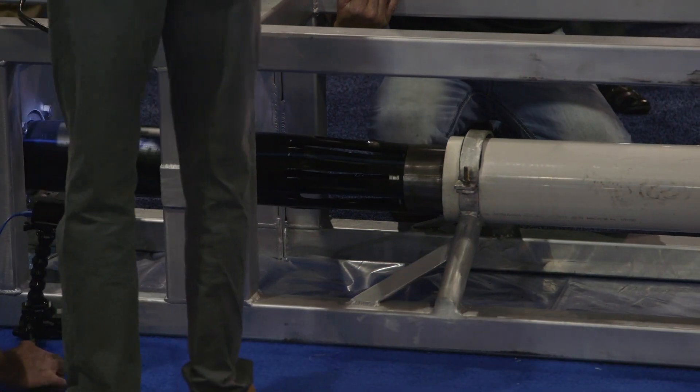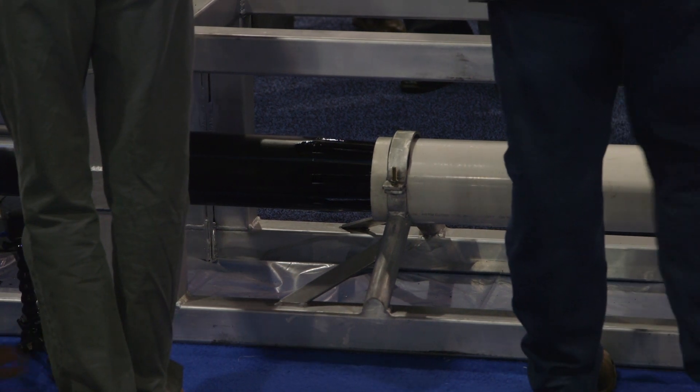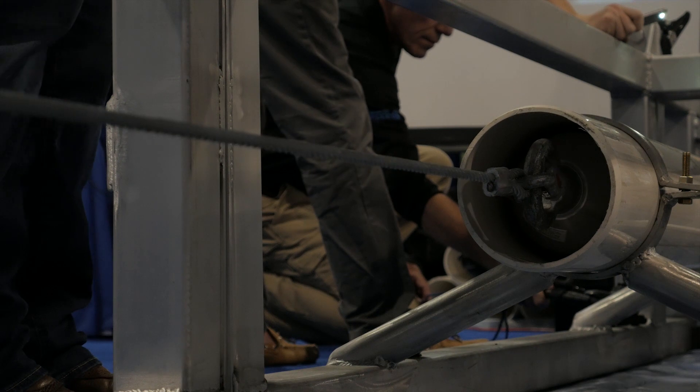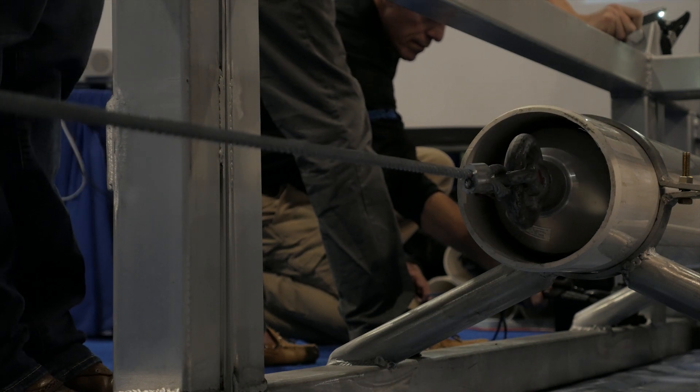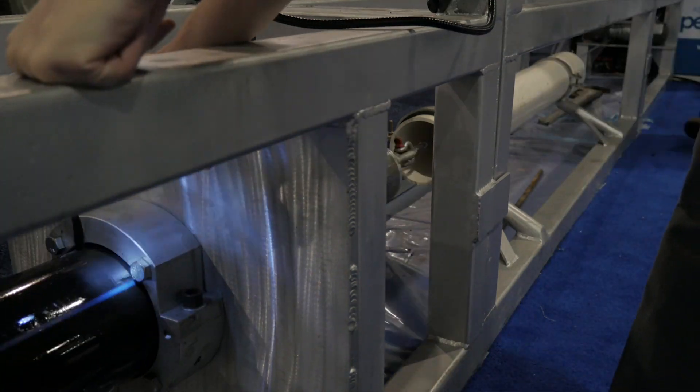A constant tension winch pulled a slightly larger sized HDPE pipe through a reduction die to temporarily reduce the diameter of the poly pipe. This allowed for the clearance to enter the host pipe. Tension remained on the HDPE pipe until it was completely pulled through the host pipe.